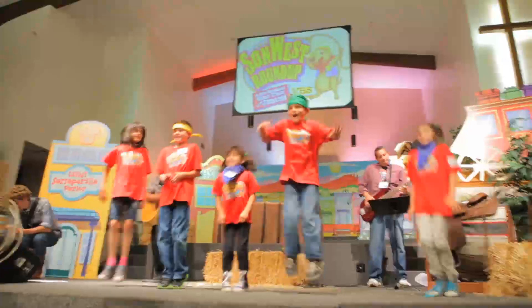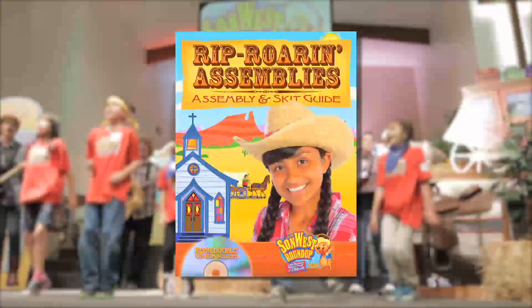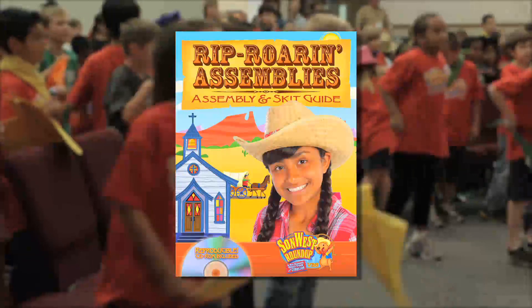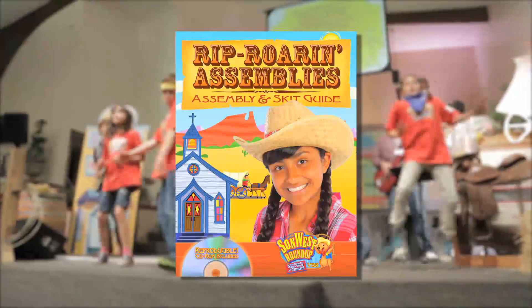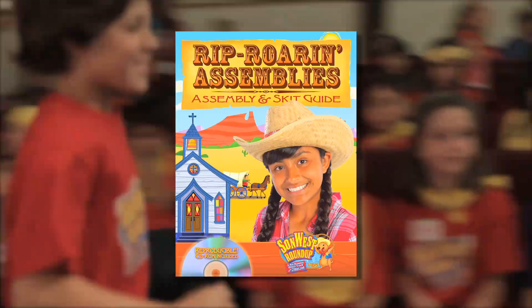How do you plan assembly time? First of all, you need this: the Rip Roar'n Assemblies book and CD-ROM. Here you'll find scripts for every assembly time, skits to perform each day, funny stunts, and more.